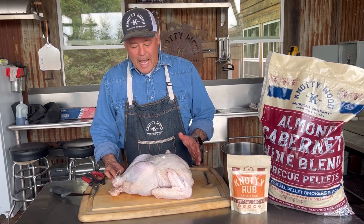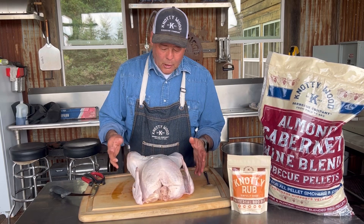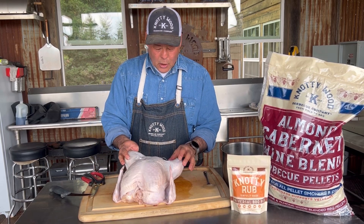Today we're doing a spatchcock turkey. We're going to show you how to spatchcock it. This is a smaller bird, about 12 pounds. I've taken it out of the wrapper, drained it, and let it stand to dry a little bit.